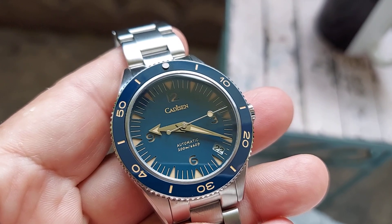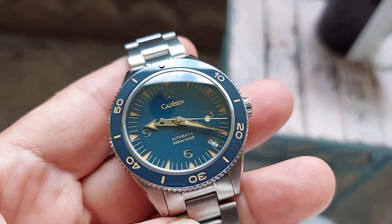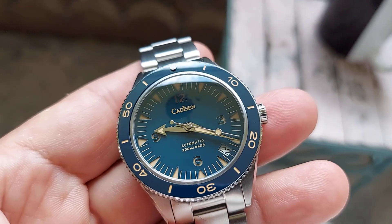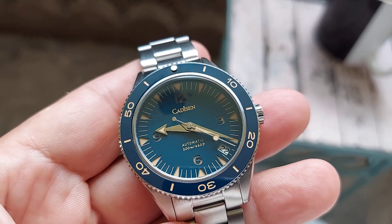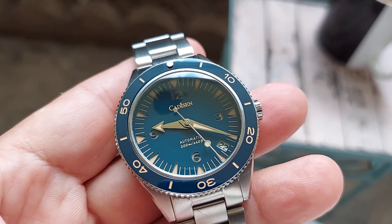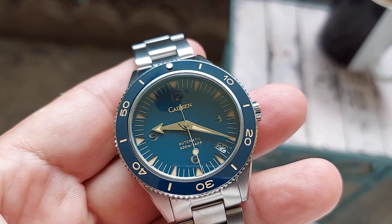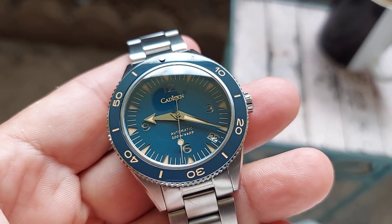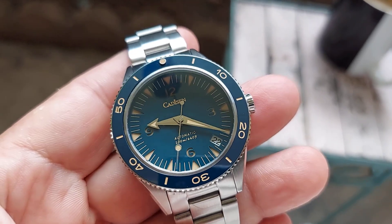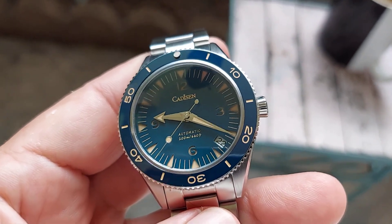It has the broad arrow hour hand and it's a beautiful watch — very vintage and basically exactly alike from the original Seamaster 300. This one has a Seiko NH35A movement, which is a 24-jewel hacking automatic movement, very accurate and very reliable.